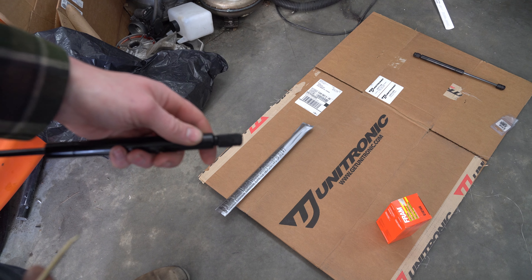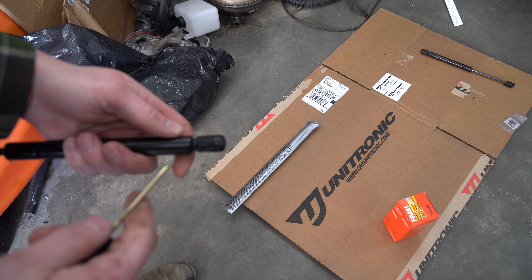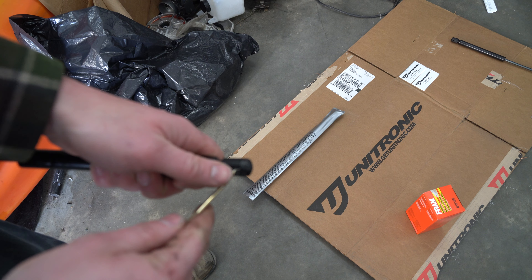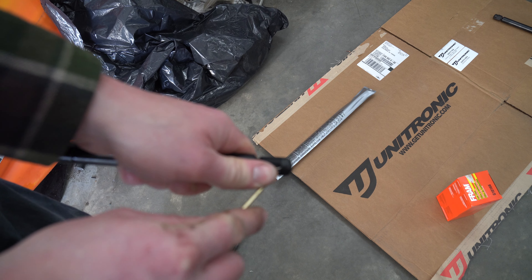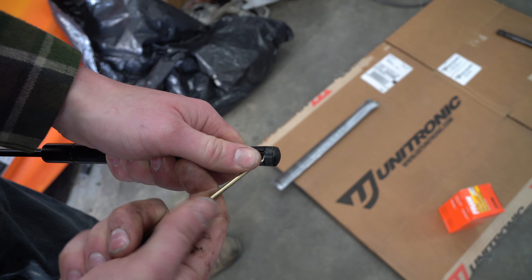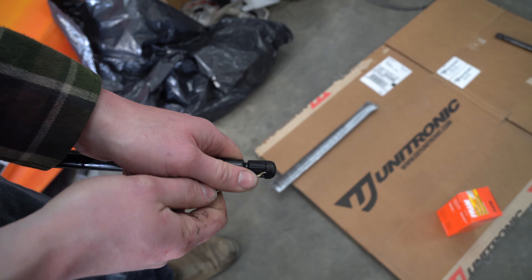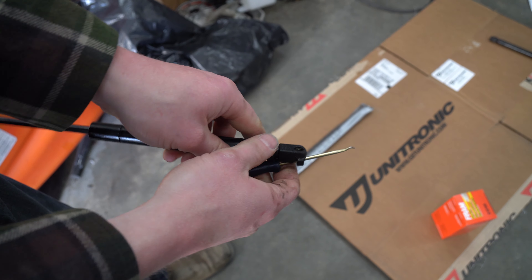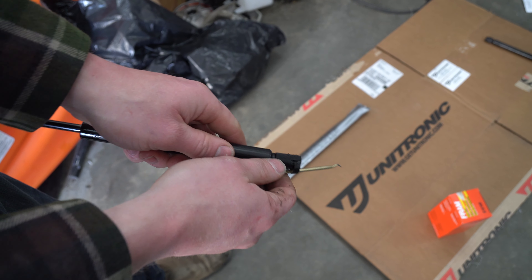I wanted to try and show you this a little bit better with better lighting. This is that nub and that tab. You're literally just working this tip underneath it, and then what you do is you lift it. See that — and then after you lift this out like that, it'll slip out and you can pull it off the ball.